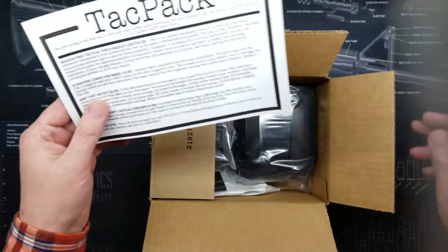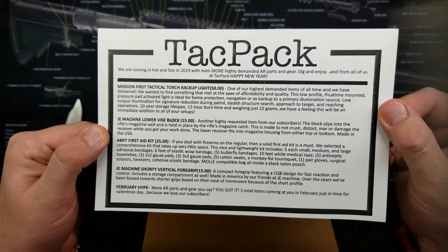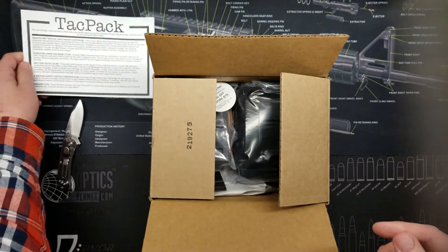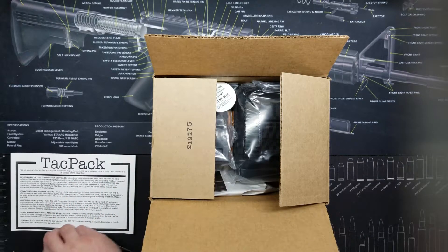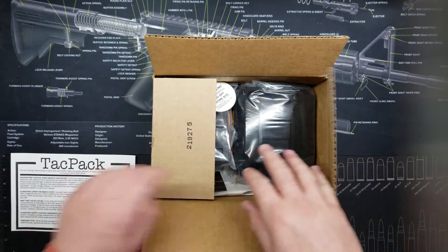I can see something interesting in here, so let's go ahead and open it with my 511 Tactical knife. There you go everybody — pause it, take a look at the card. I'm going to put that off to the side and cover up logos that are not sponsors. Alright, perfect — let's jump right into it.